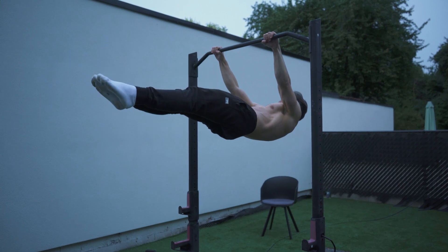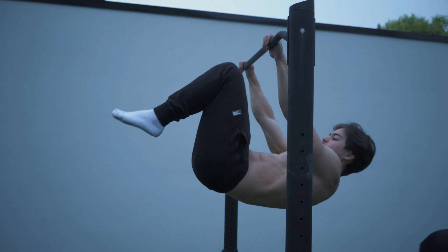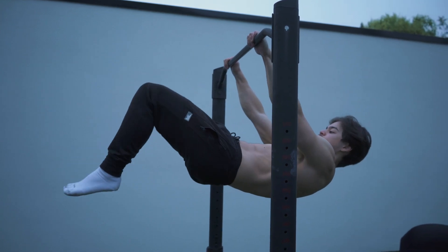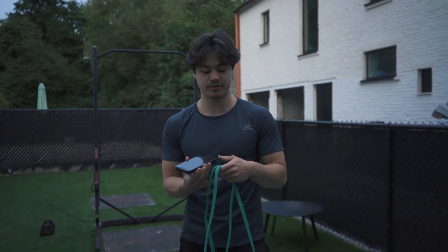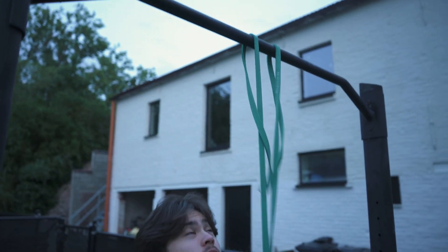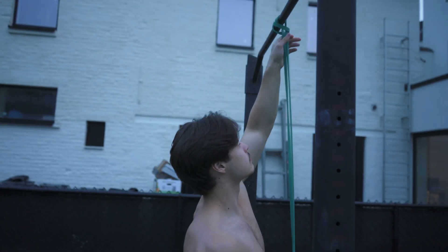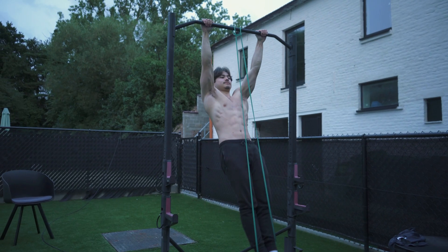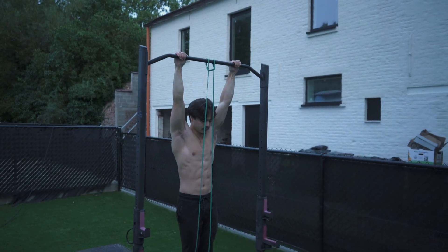As you become more comfortable with the tuck front lever, work on extending your legs to progress. If you can hold it with proper form for a good 15 to 20 seconds, it's time to move on and extend the legs — and this counts for every exercise I'll mention. If you get stuck between progressions, try the new progression with a resistance band if you have one. It can help you learn and refine movement patterns gradually, making it easier to transition to unassisted versions.